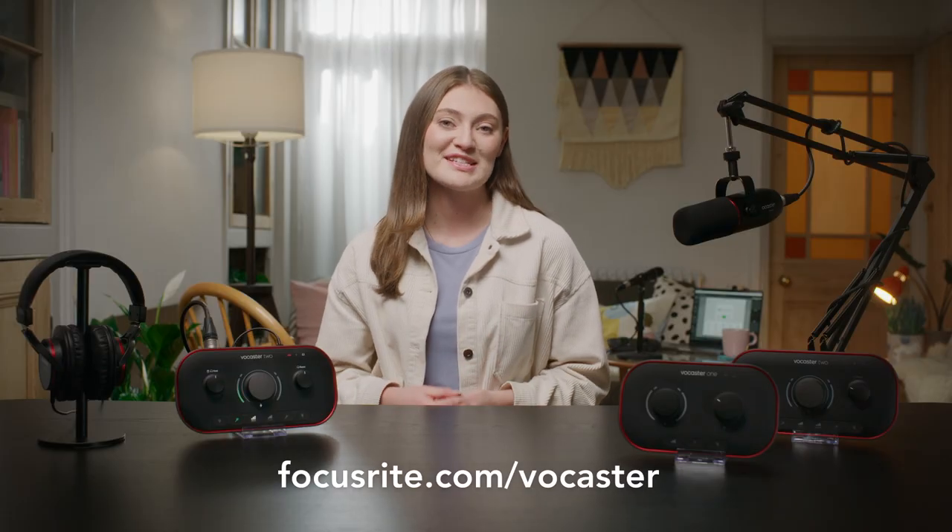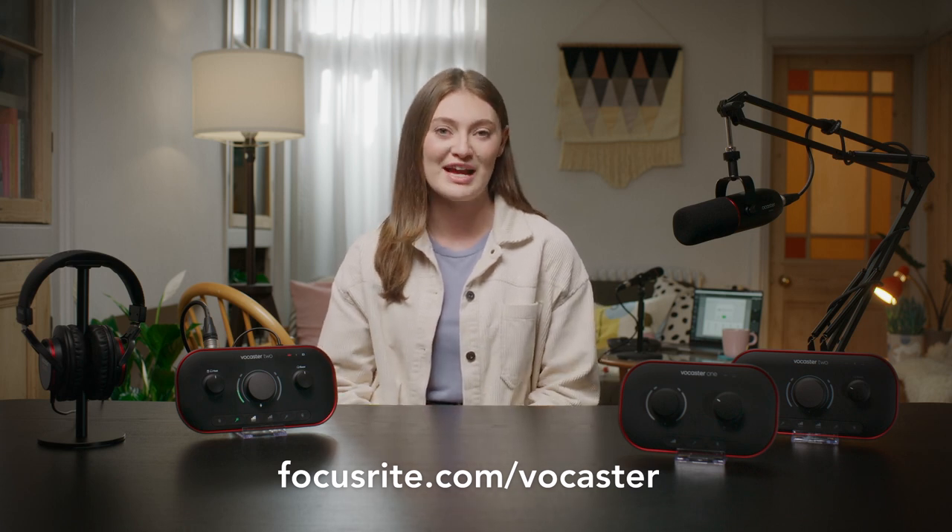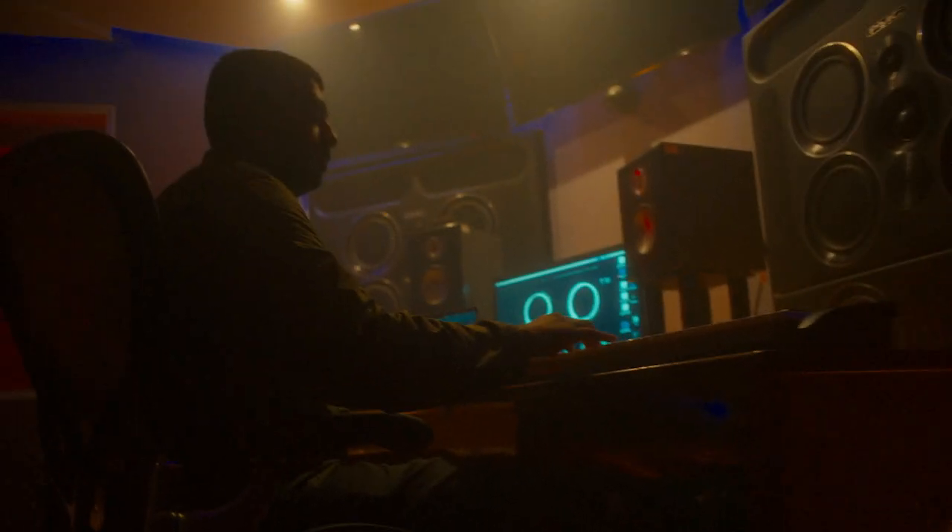You can find out more about what Focusrite's doing to make recording better for the planet on our website. So that's the Vocaster range and all the great specs and features that make Vocaster the easiest way to bring studio-quality sound to your podcast, vlog, live stream, video calls and more. To find out more about our high-quality mic pre's, Enhance Mode, our suite of studio software, or to find a dealer, head to the link in the description or visit focusrite.com/Vocaster. If you're recording music or need different connectivity, you can hear all about Scarlett here. Thanks for watching.